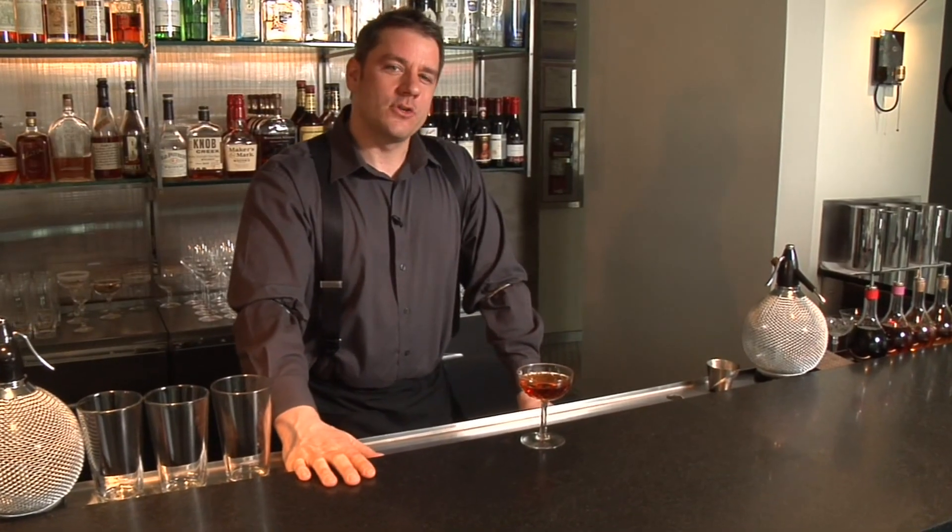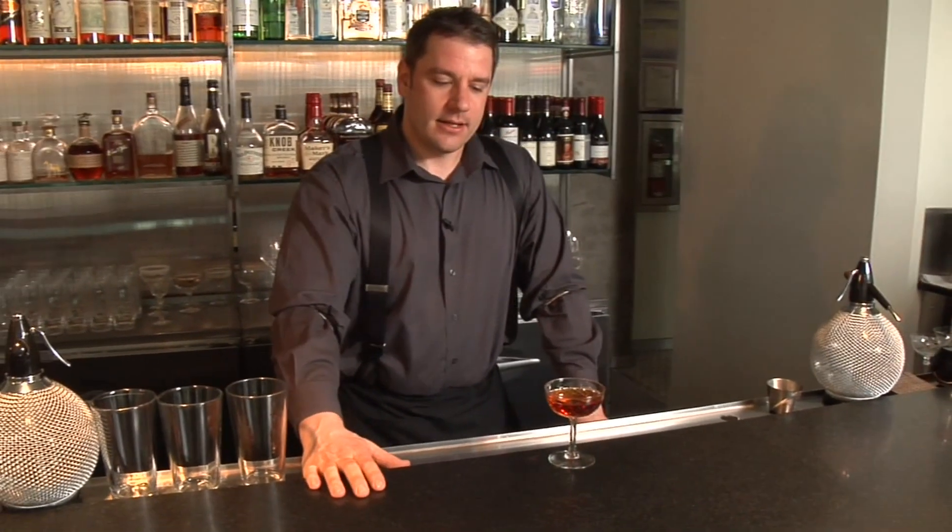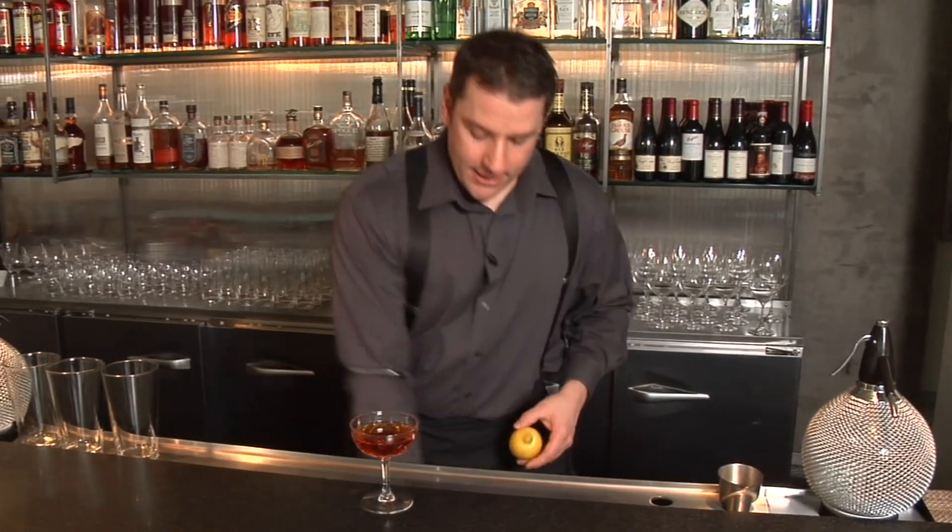In this segment, we're going to learn how to do a fat lemon zest. Sometimes you want a fat zest as opposed to a thin zest to express more oil into your cocktail. It's not always about garnish but sometimes flavor as well. In this case, we're going to use a Y peeler as opposed to our thin peeler that we used before.